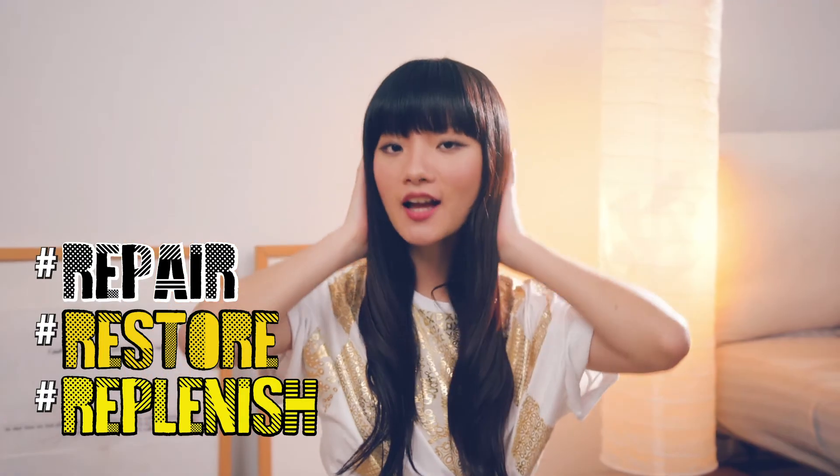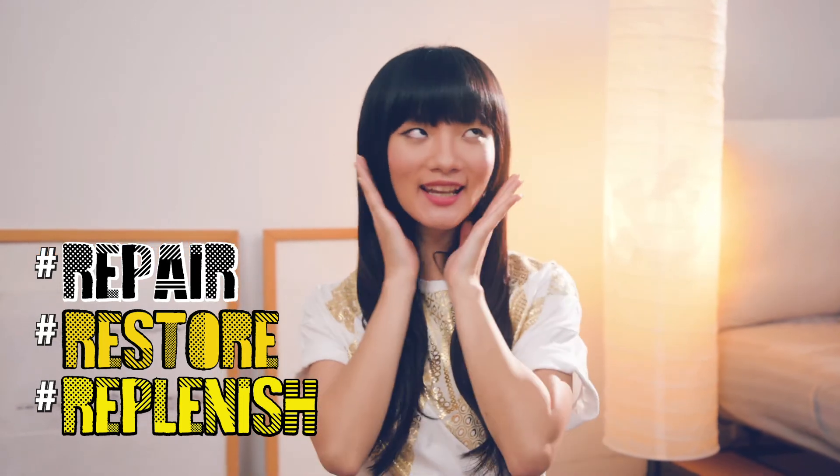Rinse off and done! My hair feels so fresh and smooth, not dry at all. And all the damaged parts seem fine.